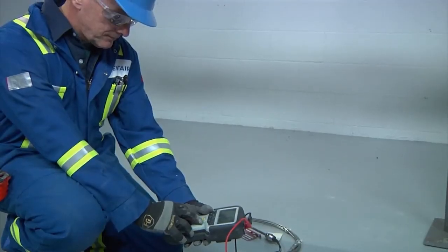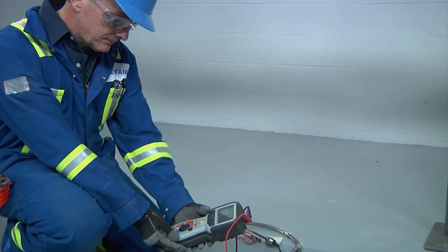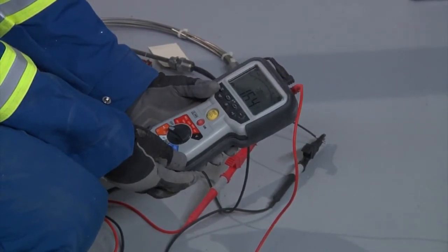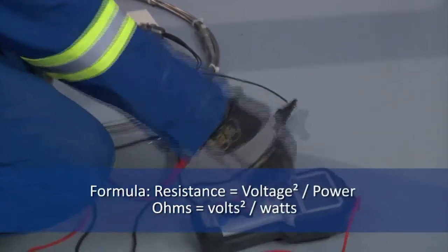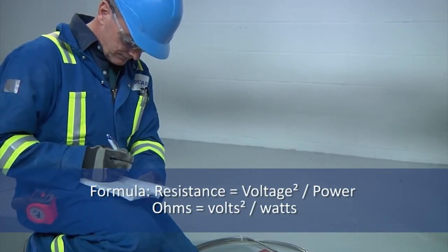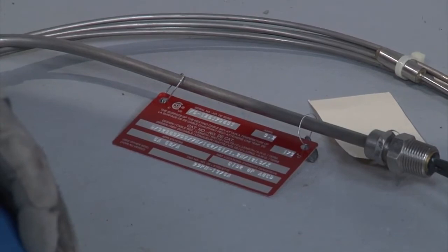Now measure the resistance of the heating cable. Most XMI heating cable resistances are less than 100 ohms. The measured value should be approximately equal to the design value. The design value resistance can be calculated using the formula: resistance (ohms) = volts² ÷ watts. Voltage and wattage can be found on the heating cable identification tag.